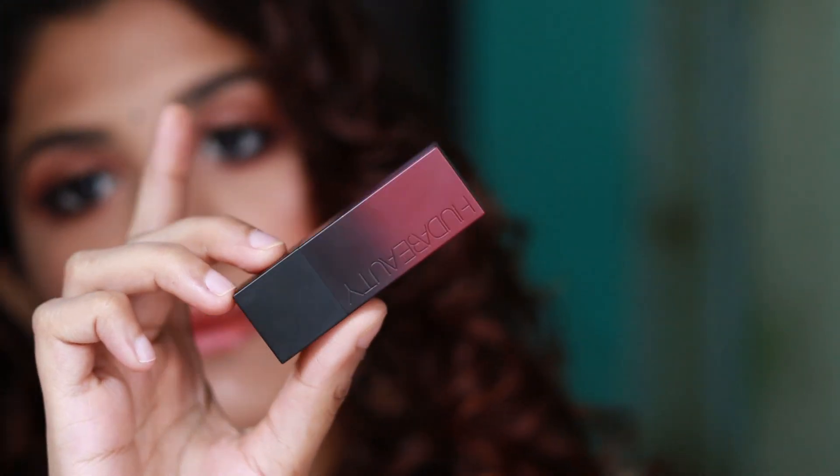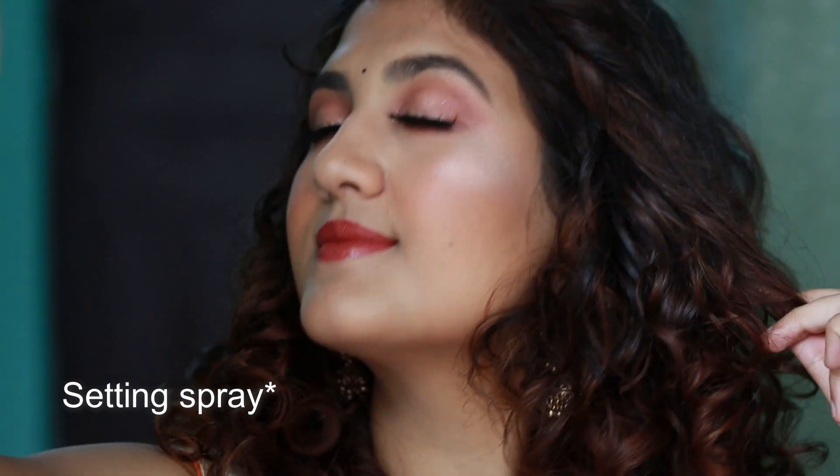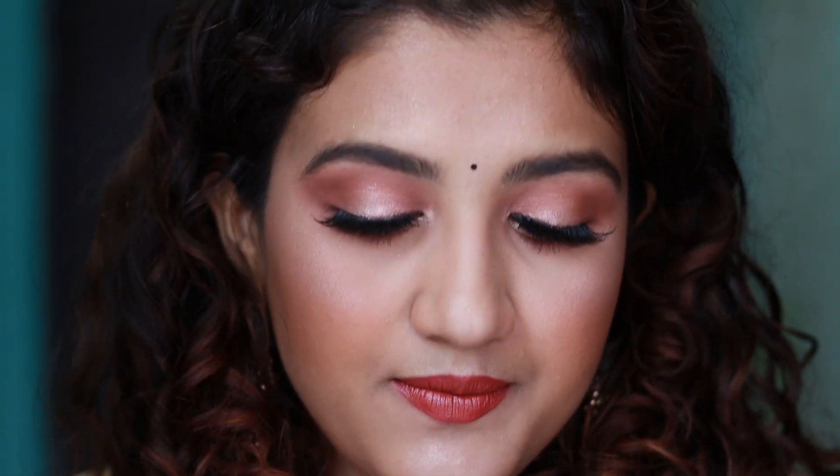For the lipstick I'm using the Huda Beauty Power Bullet in the shade Ladies Night and applying it. I'm not liking this shade so I'm just going to apply Icon on top of it. My lips are going to look very dry after putting so many lipsticks, so I'm going to spritz some more Fix Plus. Now I'm going to add some more bronzer — same Hoola bronzer. It's still not looking glam enough so I'm just going to add some glitter on my eyelids using this glitter eyeliner.